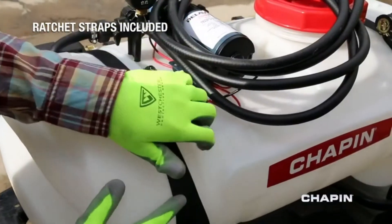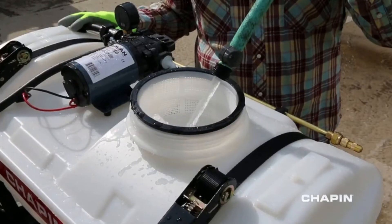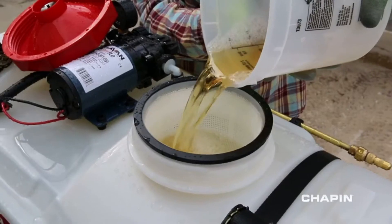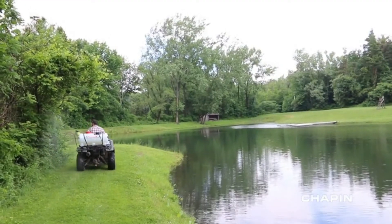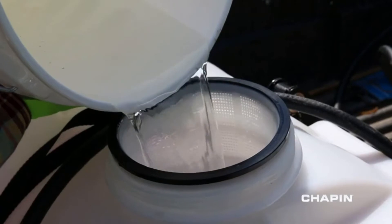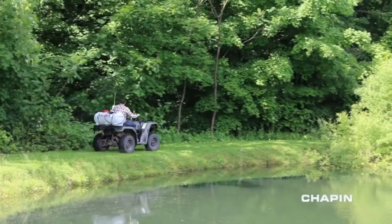Setup is simple. Strap your sprayer to your ATV, fill the tank with water and add your chemical. The large mouth 6-inch opening makes filling easy and the filter basket helps prevent grass and debris from getting in the tank — very handy when you're filling up in the field. Connect the pump to your ATV's battery and you're ready to spray.